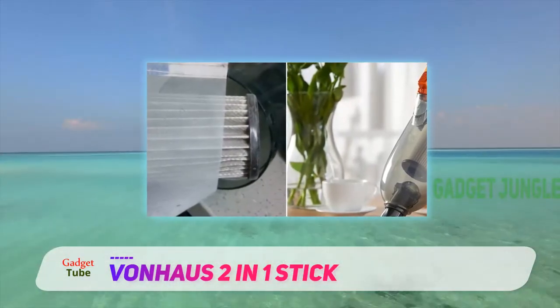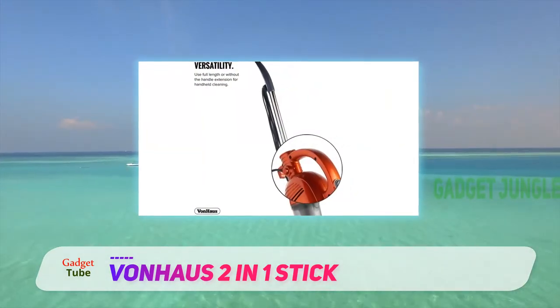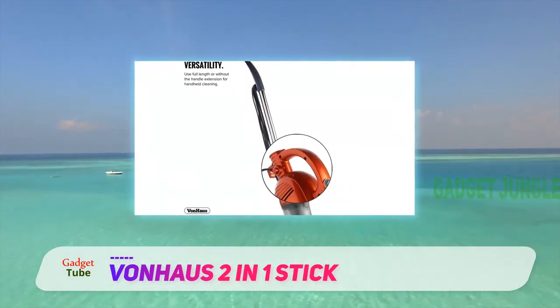First, it is a 2-in-1, and you can use it as a handheld or an upright. Cleaning above-floor areas will be a walk in the park.